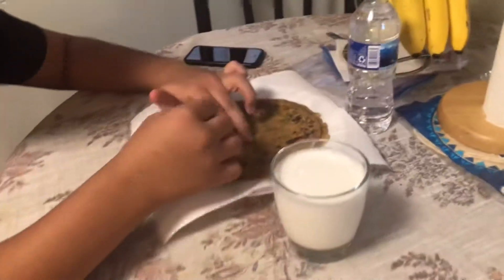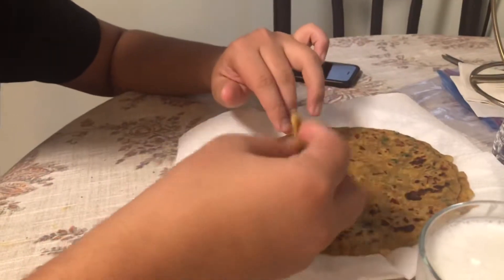We're going to try the paratha. Before I eat it, make sure you guys please like and subscribe and hope you guys enjoy the video. Wow, this is really good! It's not too spicy, not too dry — it's perfect. It's golden, crispy, and very soft too.